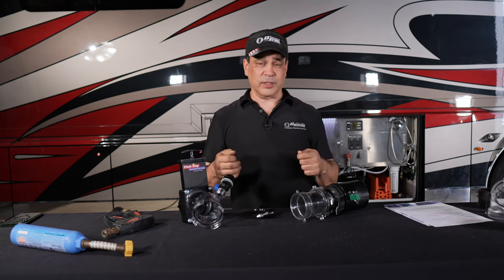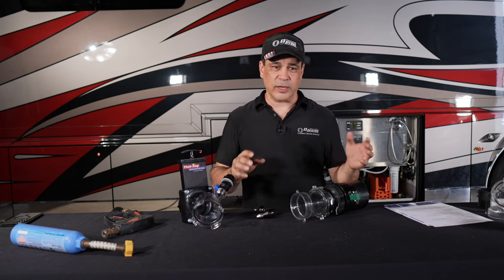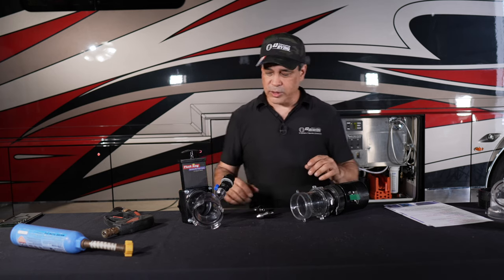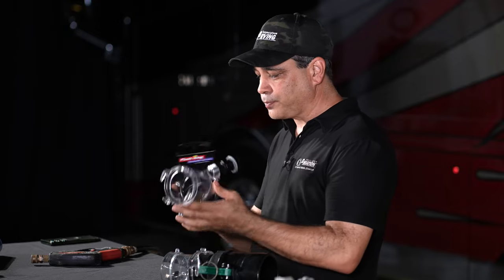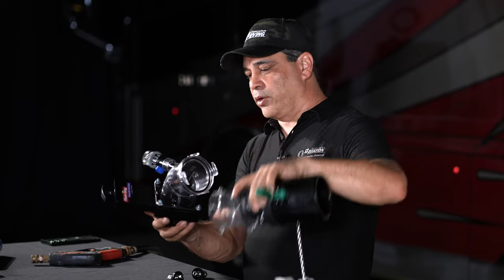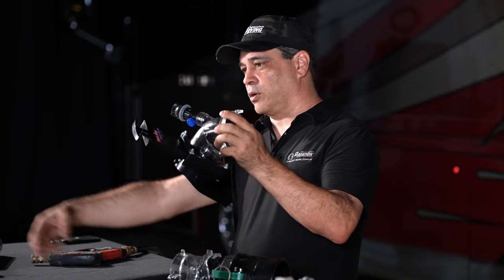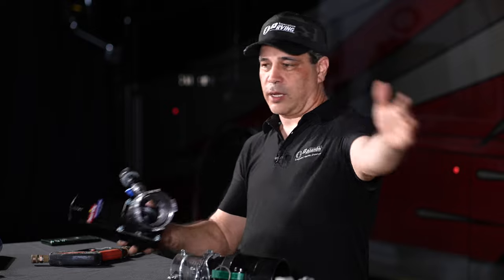Generally, when we get into cleaning beyond just tank sensor solution or any of that kind of stuff, and we need to really get up in there and almost like hydro-jet wash the inside of the tank, there are some ways you can do it. There's stuff out there like Rhino Blaster or the Flush King, where this is going to go up onto your coach like this where your drain is, and then you're able to put your hose on here, get as much pressure as you can, and with the gate closed and your drain going off into your sewer, this is where you can flush back up into the tank.